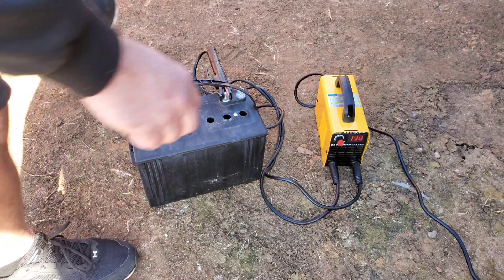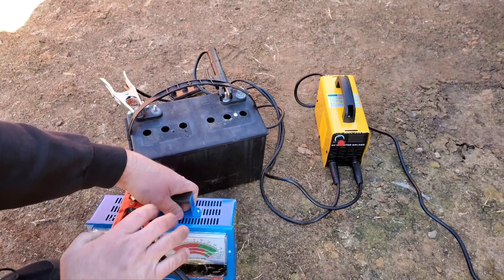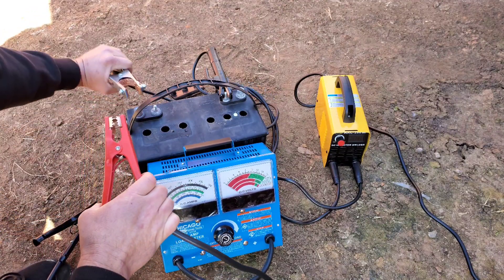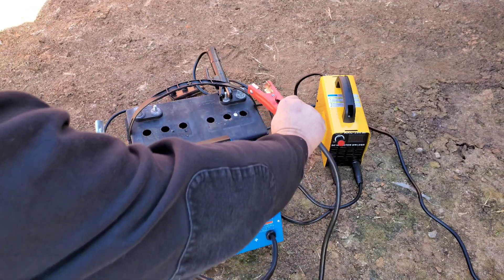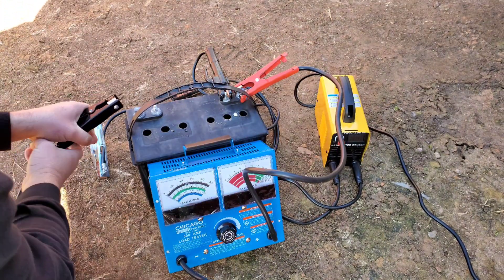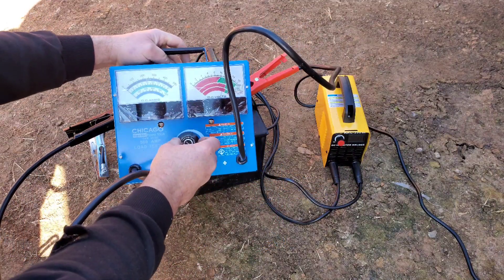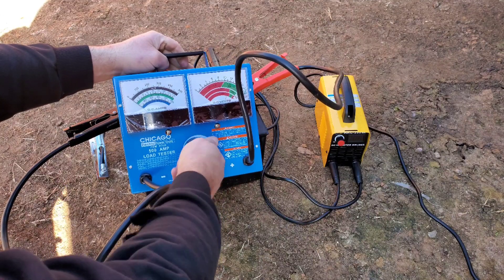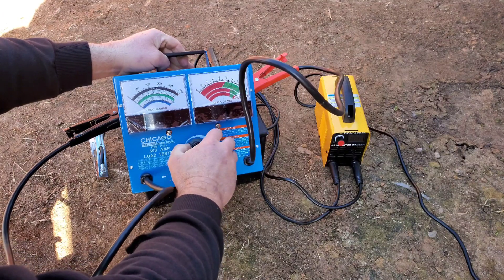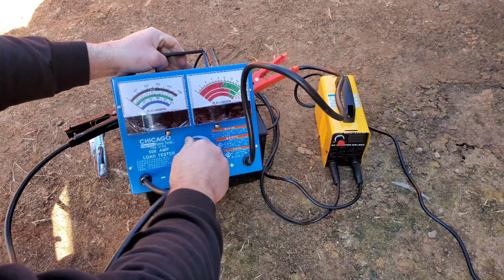Let's do a load test on it, see if it can carry any load at all. Because it had zero volts — it was completely shot when I started this process. It's showing almost 12 volts. Let's see if we get a load out of it. Nothing — it bottoms it out. Let's keep going and see what happens.